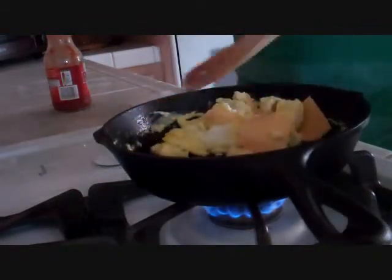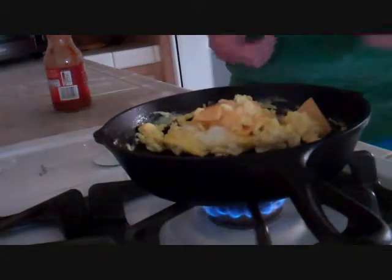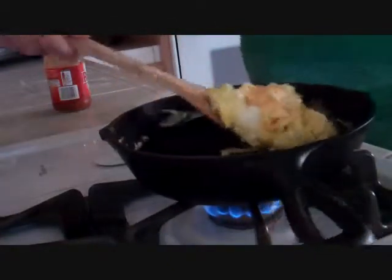Leave the cheese on top of the eggs so that you can get that nice cheese flavor and melted cheese over your eggs, if you like, for your scrambled egg taco.